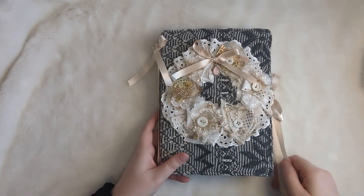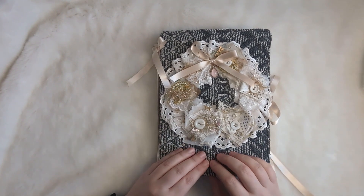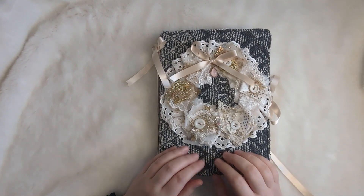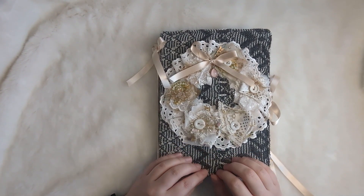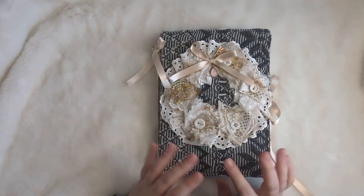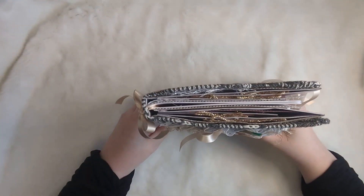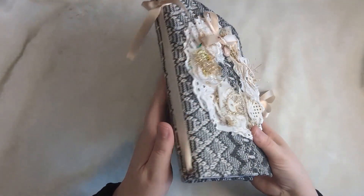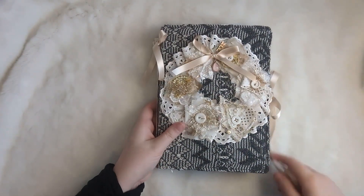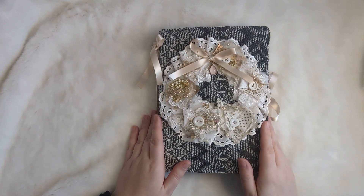But for now, that is that promised flip through. I hope you like it and how it's come together. I'm really happy with it — it's got such a cozy feeling on the outside, and then of course you're stepping out of the cabin into those frosty greys and pinks. I really like the profile of it — it's not too chunky, it's about right. Thanks so much for joining me for this flip through.